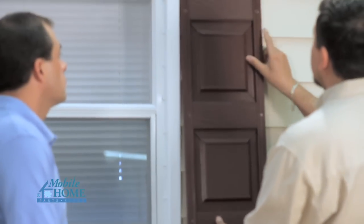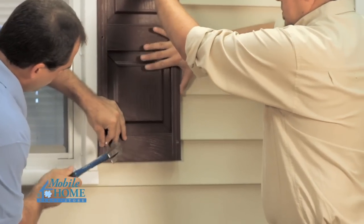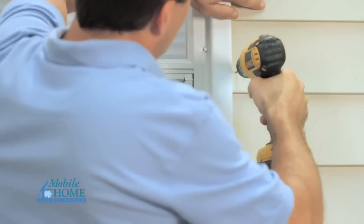Position the shutter on the house next to the window. Using a punch or other suitable marker, mark the mounting hole locations on the building.